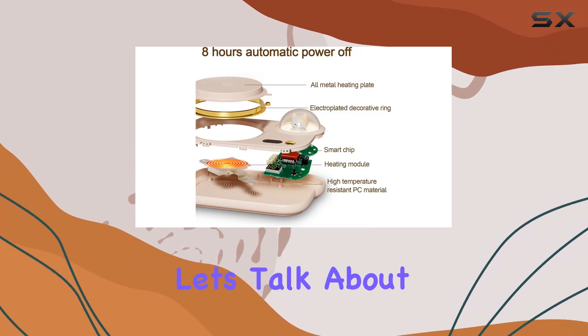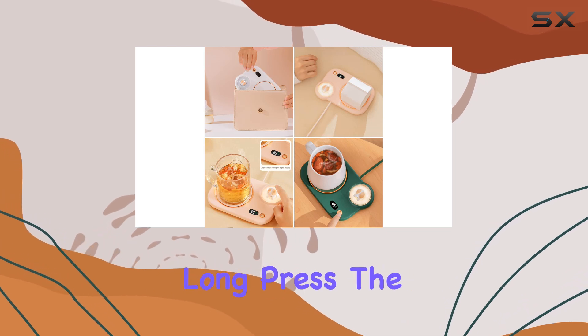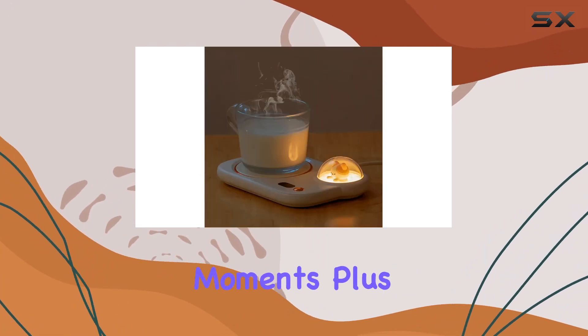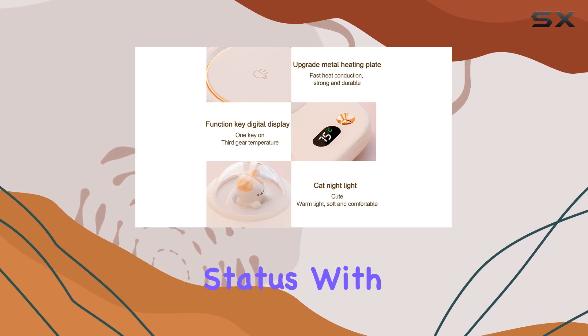Now, let's talk about aesthetics. Who can resist the charm of a cute cat night light? Long press the button, and voila! You've got yourself a warm companion to accompany your cozy coffee moments. Plus, the smart indicator makes it easy to monitor the temperature status with just a glance.